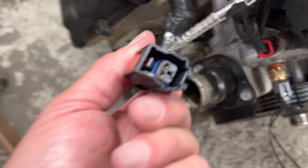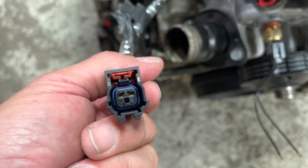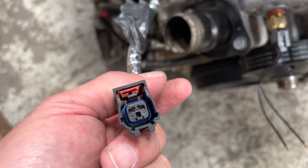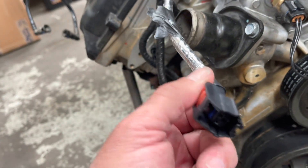Remember the air temp sensor — we actually use a sensor from a 2007 to 2011 Jeep JK. That's the sensor we use for this harness, so keep that in mind.